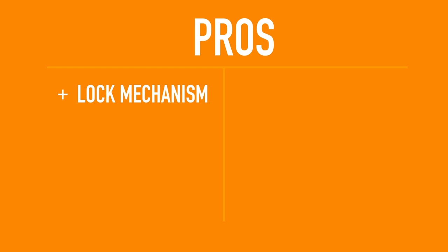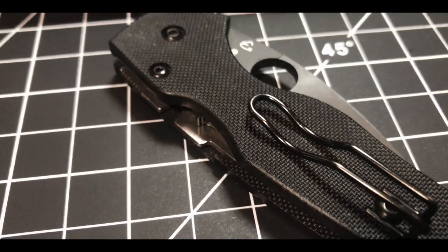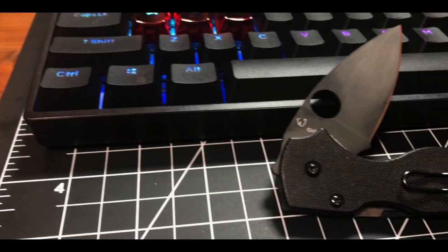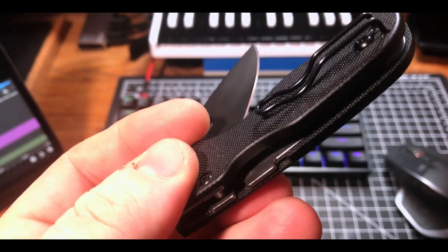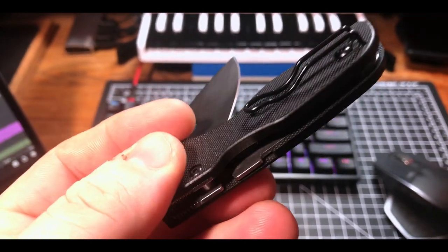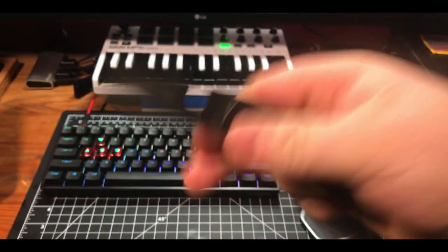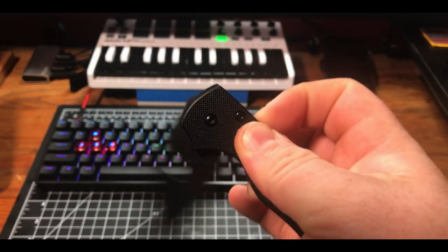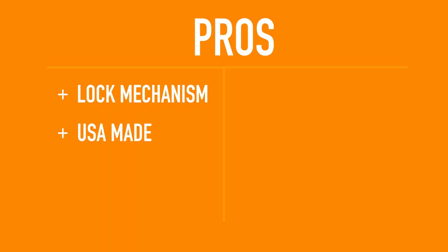Now let's hop into pros, cons, and conclusions. Starting with the pros — the first pro is the locking mechanism. You can get this knife with two different locking mechanisms: a lock back and a compression lock version. I went with the compression lock for my personal use. I think the compression lock implementation on the Lil' Native is a home run — the ease of deployment and all-around one-hand use of this folder is a joy thanks to the position of the compression lock.